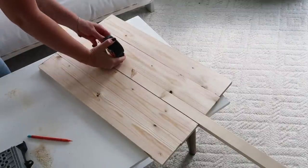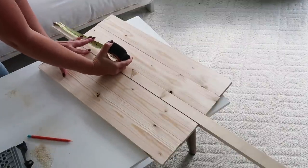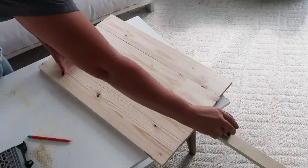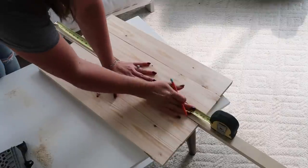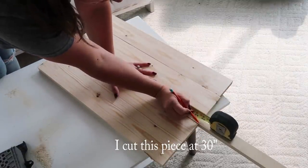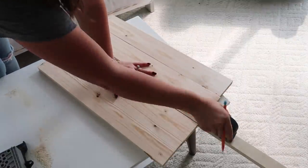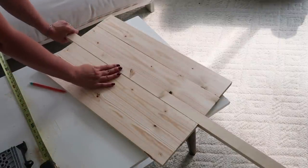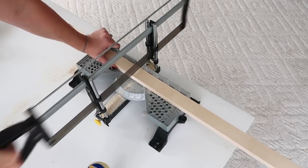You want to kind of gauge it by handle size — just play around with it, see how long you want it. I ended up going with 30 inches. Not the handle part, but that whole thin strip is 30 inches. I was just double-checking, making sure it's a good fit for my hand. And then I went ahead and cut that strip.